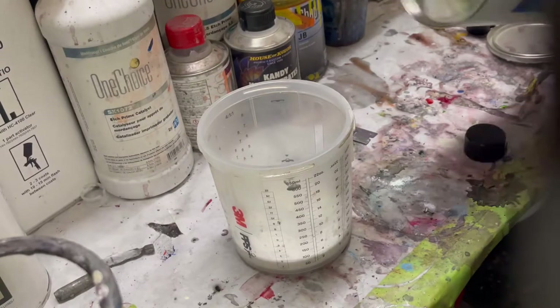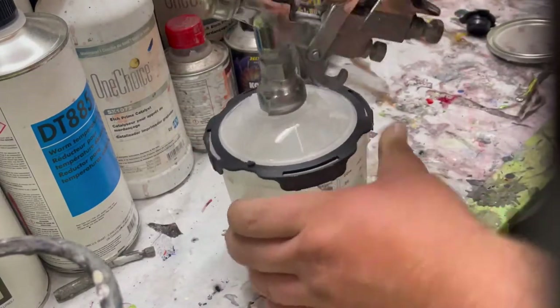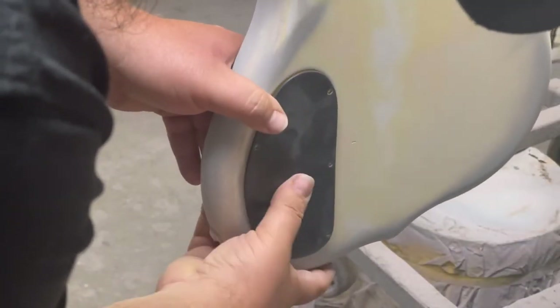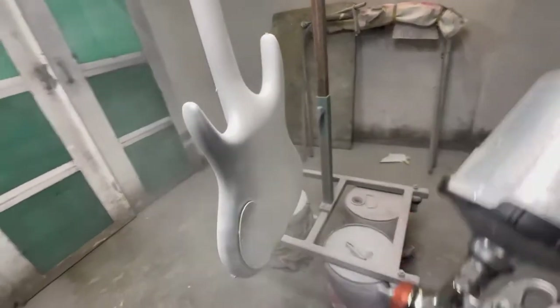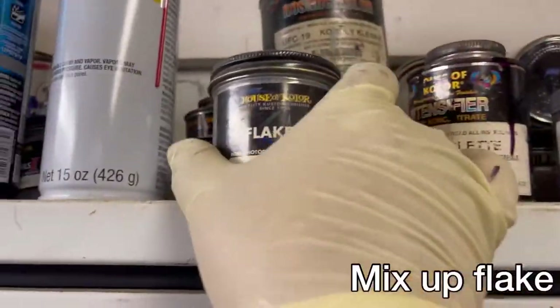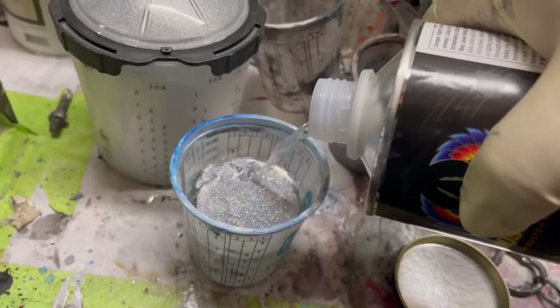I let the primer cure, scuffed it up, put it back in the booth, and knocked that little bubble edge down a little bit before going ahead and putting the sealer on. Normally I would just put this on a stick and spray it to the side, but because I'm putting a flake on it, I want to make sure the consistency is the same — so I'm kind of just back-taping it on there. And when you're mixing flake...